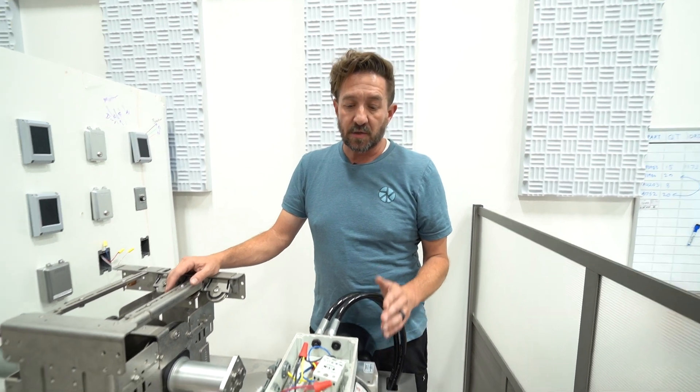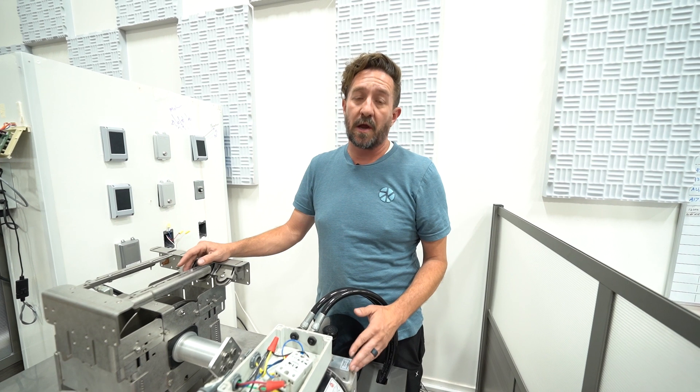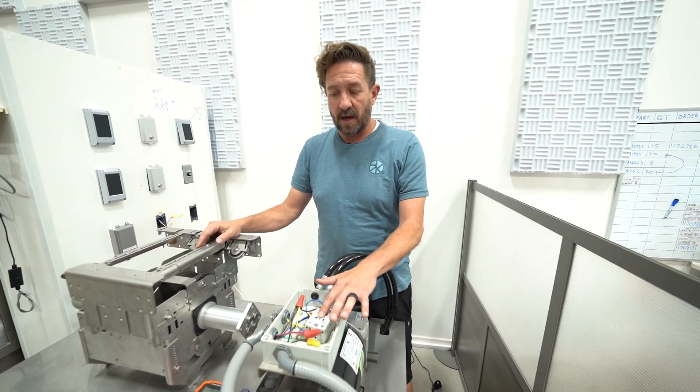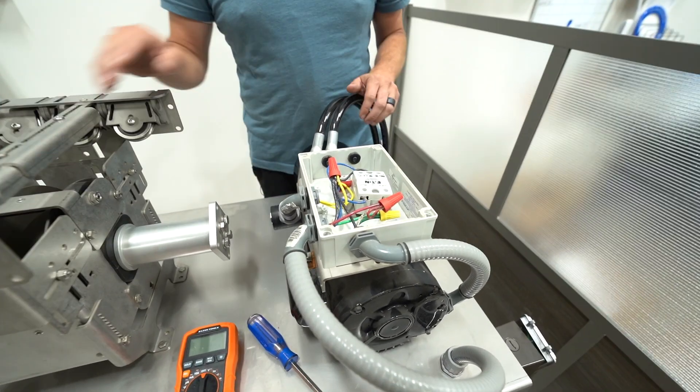One of the biggest complaints we have with this Power Pack is that it will only run in one direction. Today I'm going to show you how to troubleshoot what the problem could be if it is only operating one direction, or possibly not operating in either direction. I'll show you how to troubleshoot the solid-state relay and the solenoid to determine if it could be either one of those problems.